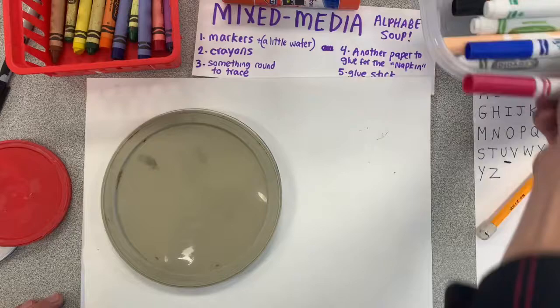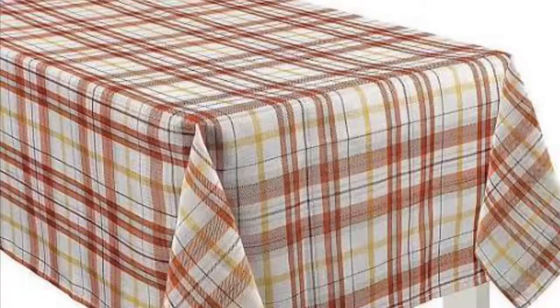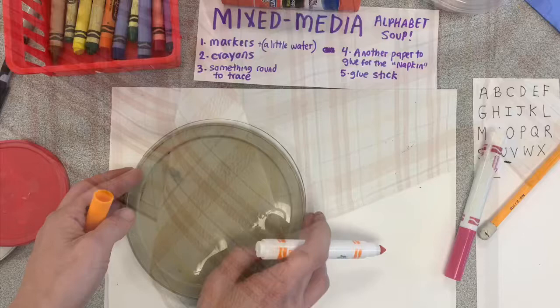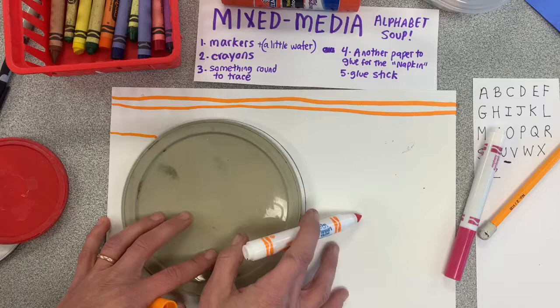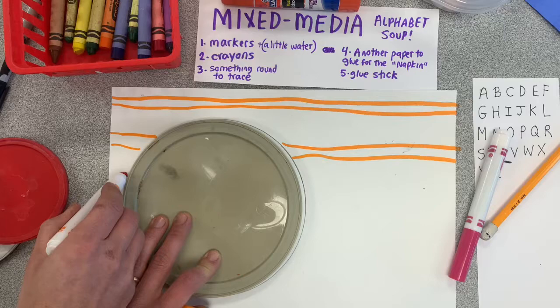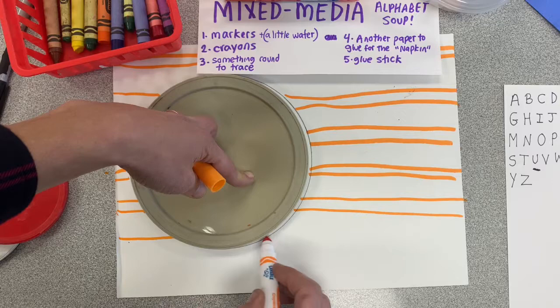I'm going to leave the lid right there for my next step, which is a fancy tablecloth. You need two colors of marker — any two that you like. We're going to make a fancy plaid tablecloth. You've seen plaid before — you might probably have a plaid shirt. So you're going to draw some lines that go straight across. I like to make two that are right next to each other, leave a little space, and then make two more right next to each other. I'm leaving this lid here so that I don't accidentally draw inside my bowl of soup. Fill up your paper with your horizontal lines.